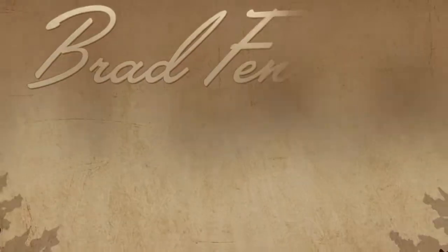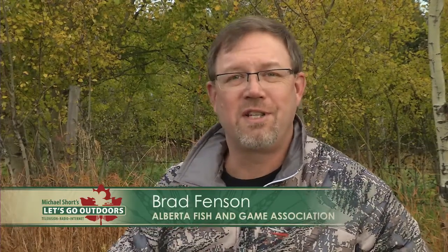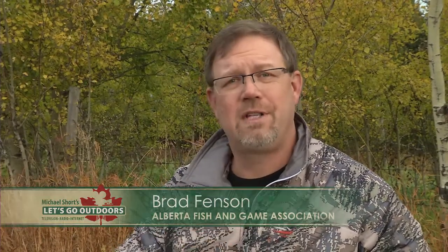I'm not too sure just what to make of Brad's next outdoor tip — something to do with matches and fingernail polish. Hi, I'm Brad Fenson with the Alberta Fish and Game Association with your outdoor tip of the week.